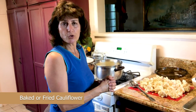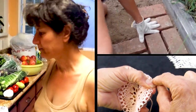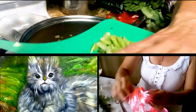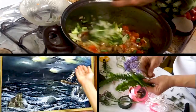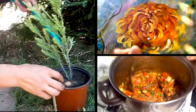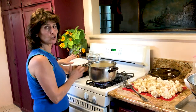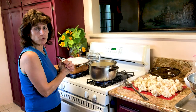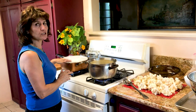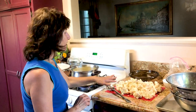Hello, my name is Ashley. Today I'm gonna show you how to prepare cauliflower two ways. One of them we're gonna fry it — all my friends tell me how could you fry it — but it will be the most delicious cauliflower. And the other one we're gonna bake it.